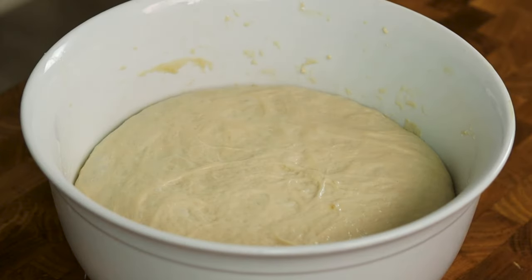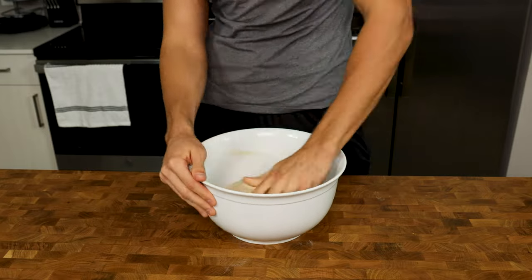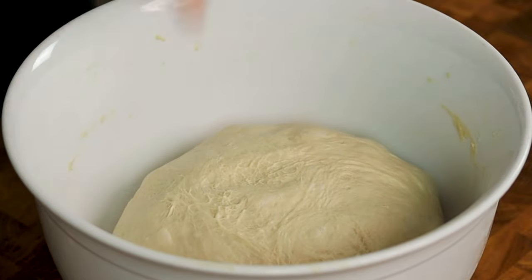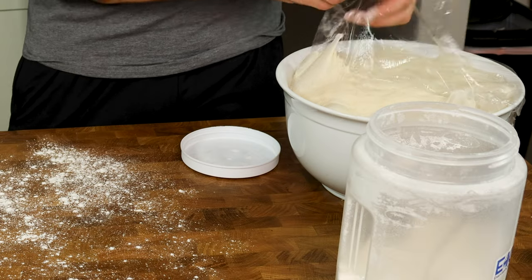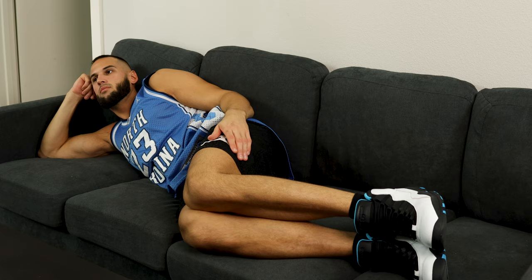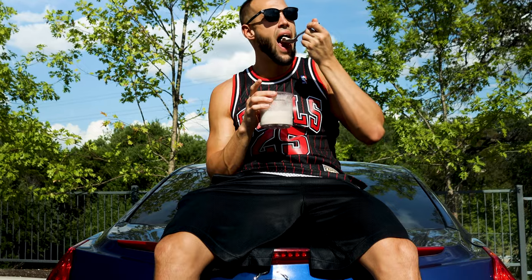30 minutes later, the dough is ready for its last stretch and fold — we are going to repeat what we just did to a tee. Stretch and turn until everything has been stretched, flip it over again and round the dough into a nice taut ball. You will notice that the dough is now smooth and looks like it has been kneaded even though all we did was pull on it a few times — this is the beauty of an autolyse. Quickly spray the top of your dough with oil, then cover. The dough needs an hour and a half to two hours to rise, so feel free to go to the gym, watch some TV, or eat some low-calorie ice cream.